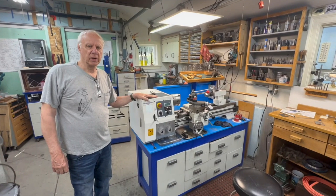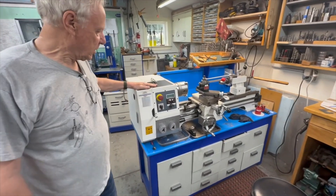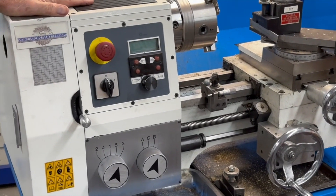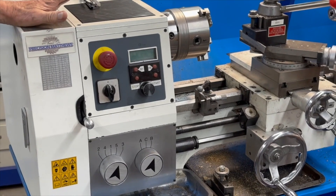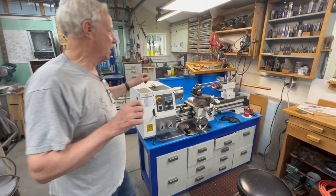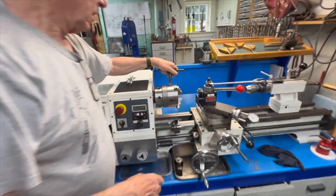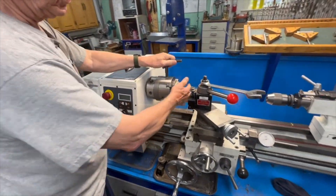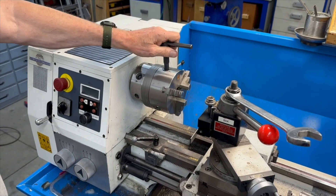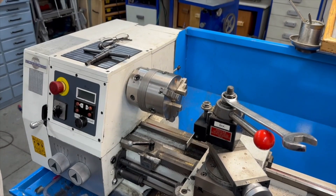This video is about making a spindle stop for the 1228 PM lathe. I've wanted one for a long time because I do a lot of hand tapping — I have to put the chuck key in the chuck and do my tapping, and there's no other way to lock this spindle because it's a belt-driven lathe.